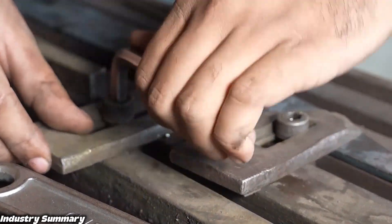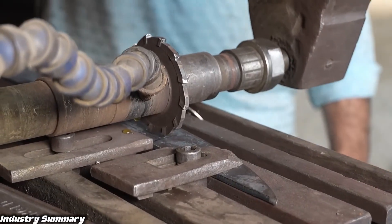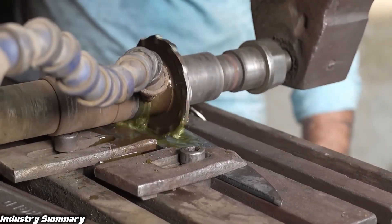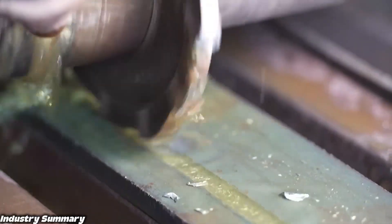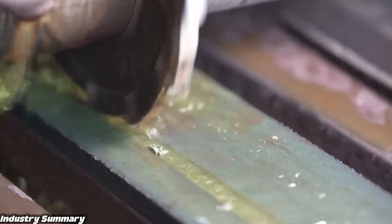The workpiece is mounted on this machine, which has a hardened steel gear that creates deep grooves or cuts on the metal, while the machine's surface is simultaneously cooled with water to prevent overheating and warping during operation.